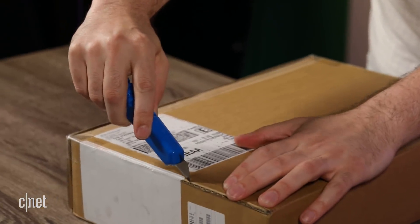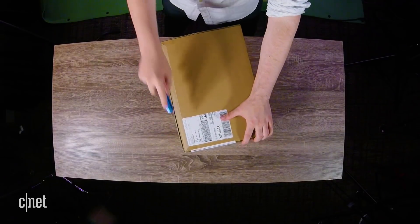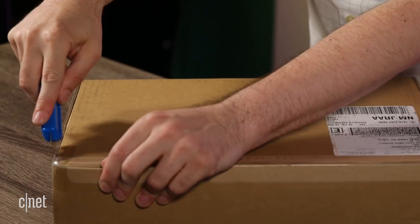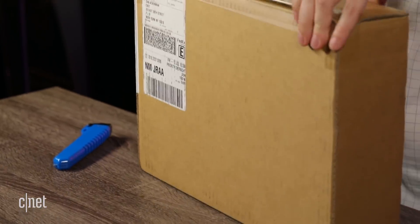Got my handy box cutter. I'm cutting the seal right now. And there we go — get it on this side nice and clean, and let's pop this box open.